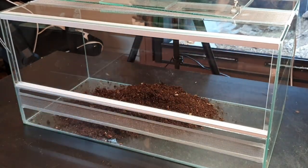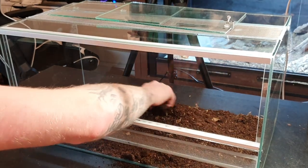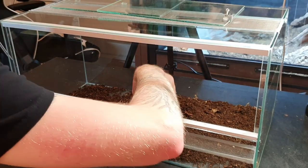We're going to add the substrate mix I've been using for a while now. It's basically peat — I think it's called peat — and I mix in sand, leaf litter, some moss, and charcoal. That's all to help the cleanup crew do better.